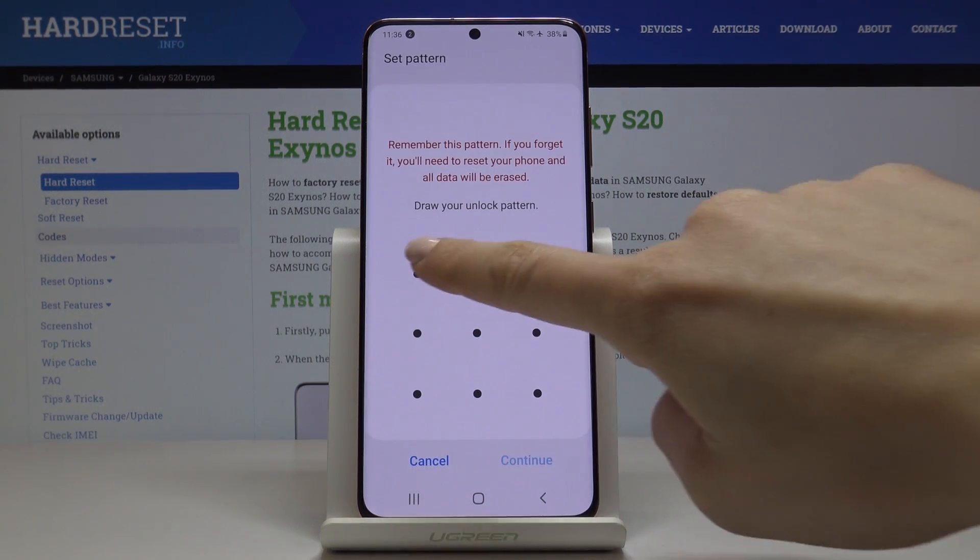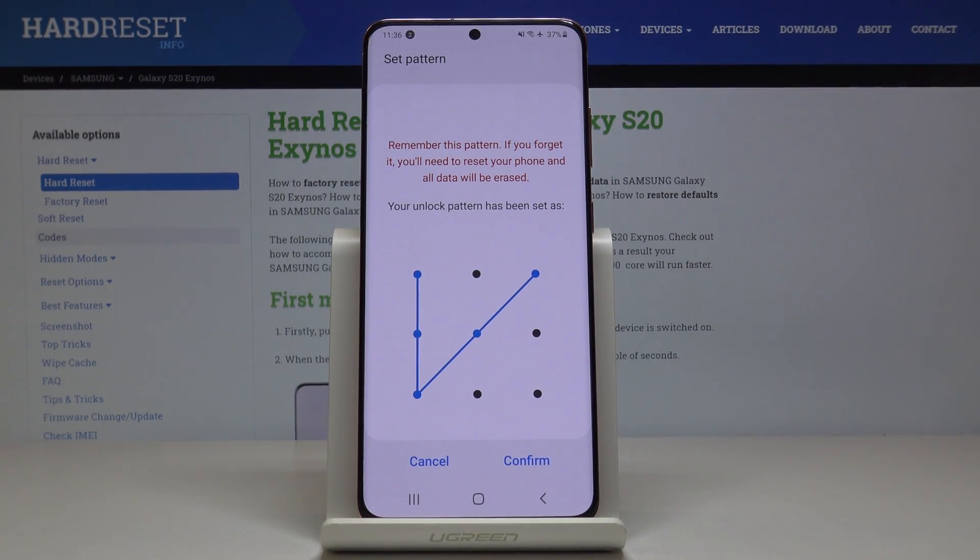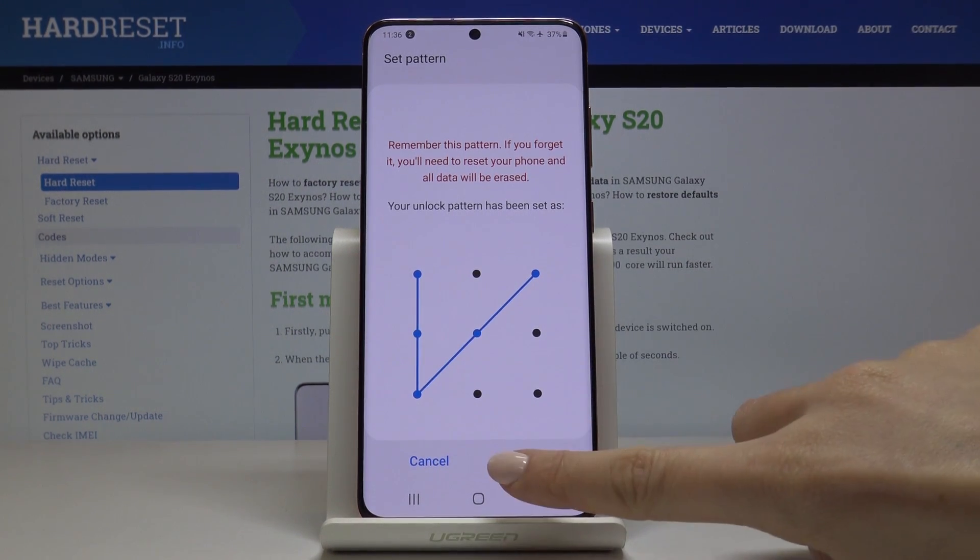I will choose pattern and it can be this kind of pattern. Tap on Continue. And now you have to draw it again just for confirmation. Tap on Confirm then.